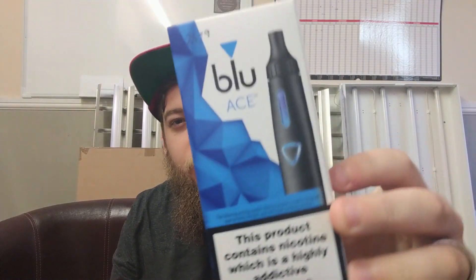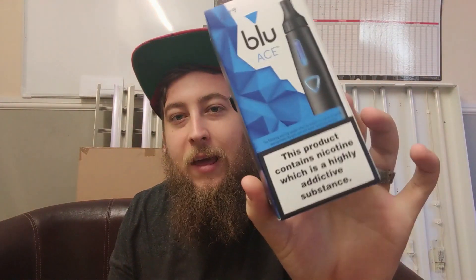What's going on guys, Bearded Vaper back with another review. Today we're doing something a little bit different. I got talking to someone and basically they gave me something done by BLU - it's the new BLU ACE. What we're going to do is just have a quick look at it.